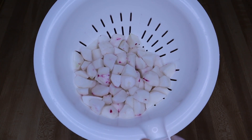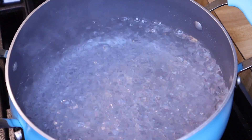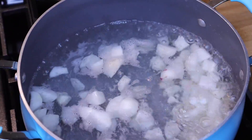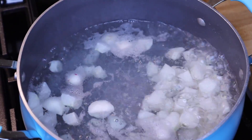I've quartered and peeled the radishes and rinsed them off to make sure they're clean. The water is boiling and I've added pink salt to that. Now I'm going to dump in my radishes and let them boil until tender — I'll start checking at about 10 to 15 minutes.